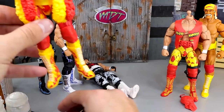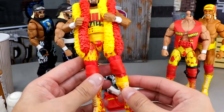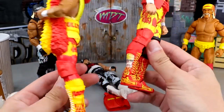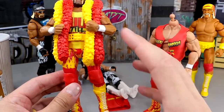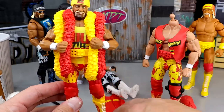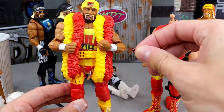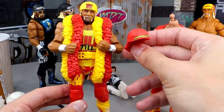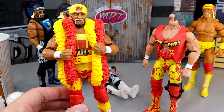Last but not least, we have our Hulk Still Rules Hogan, and this one's relatively simple. We're basically going to convert this into a red variant. He has yellow boots — we're going to take the Elite 91 Hogan, pop the red boots off, pop the knee brace off, and put those over here. We'll take all the shirts off, keep this bandana, switch the shirt out for the red Hulkamania shirt, and put the red sunglasses from this Hogan. We'll keep the Hulk Still Rules bandana instead of the red one. Let's get started.